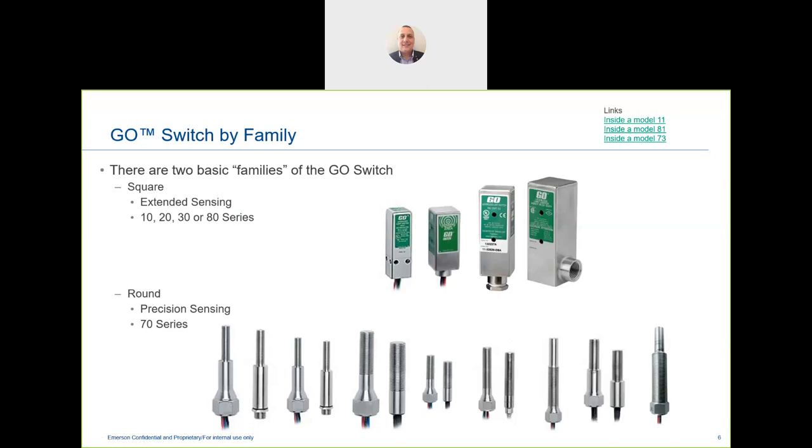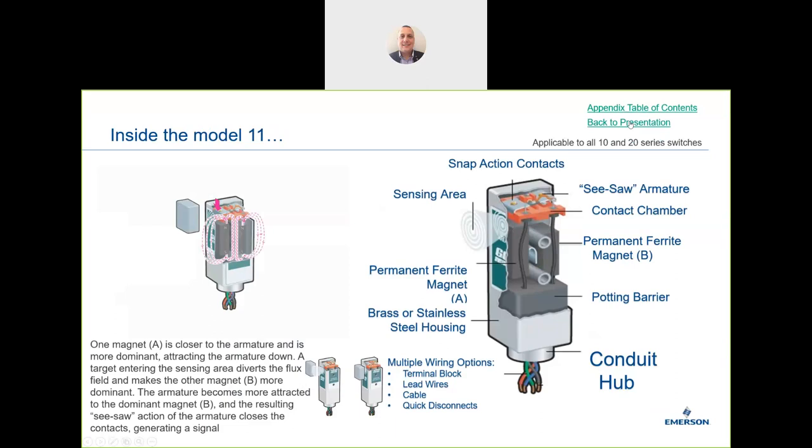Within the Go Switch range we have two families: the extended range, commonly referred to as the square switch, and the precision range. The most important thing about this product is that internally it has limited moving parts. A traditional switch uses a spring to return to its normal position, which has a limited life as a mechanical object that will eventually fail.